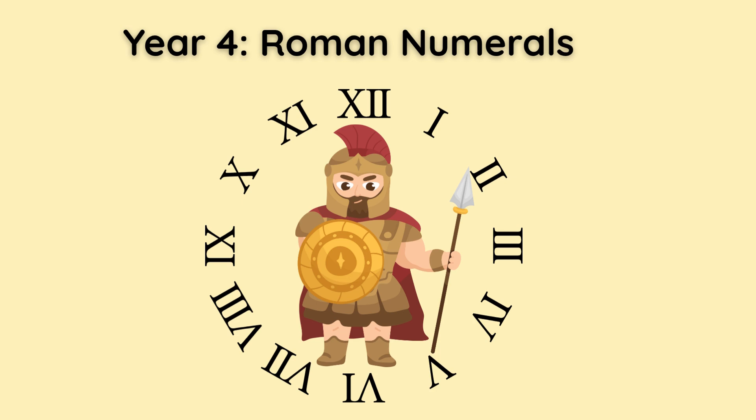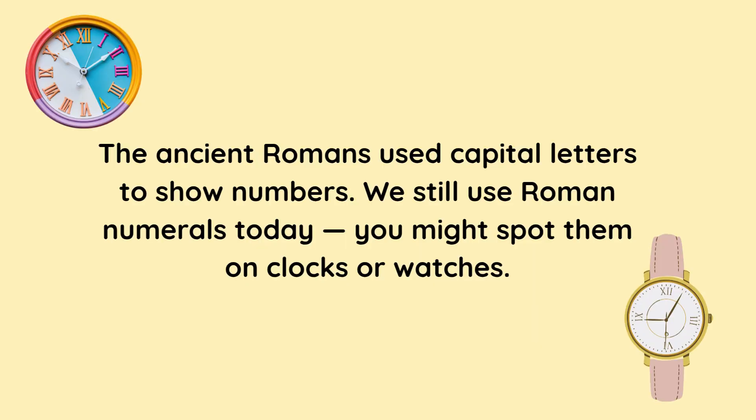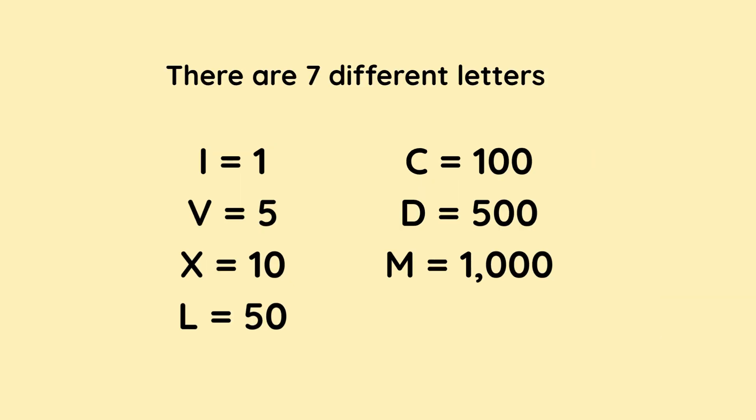Year 4 Roman numerals. The ancient Romans used capital letters to show numbers. We still use Roman numerals today. You might spot them on clocks or watches. There are seven different letters.